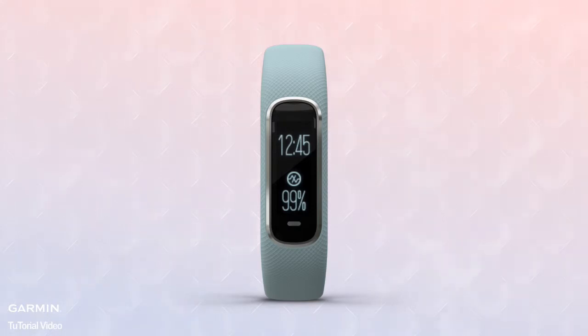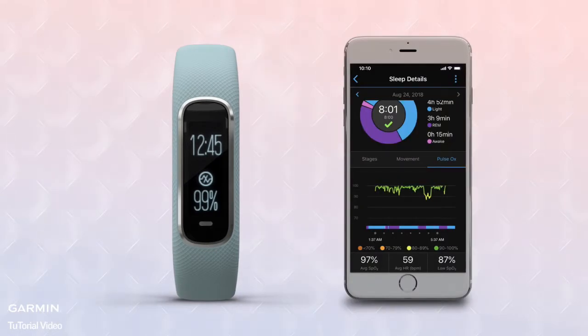There are two types of pulse ox readings: a spot reading you can view anytime as a percent SpO2 number on your VivoSmart 4, or pulse ox monitoring during sleep, with tracking data displayed on the Garmin Connect app.